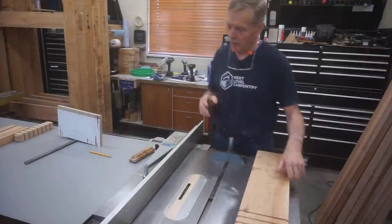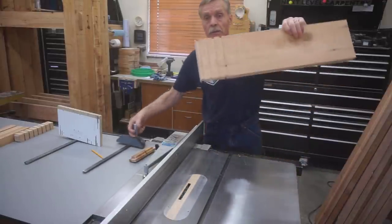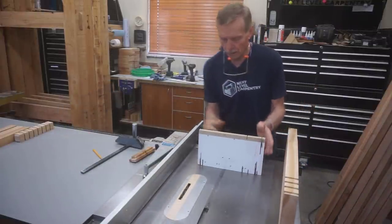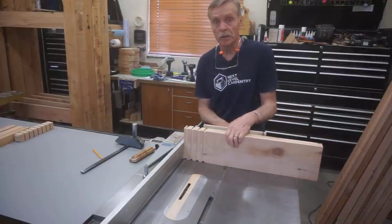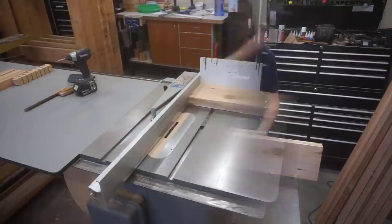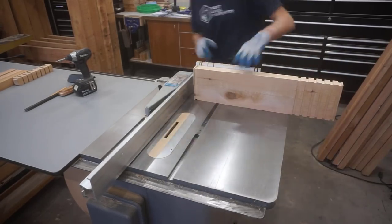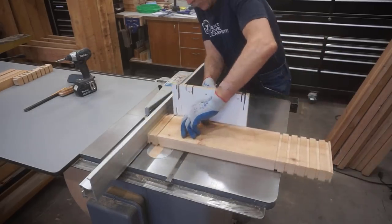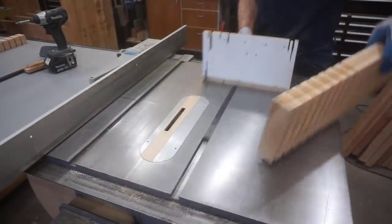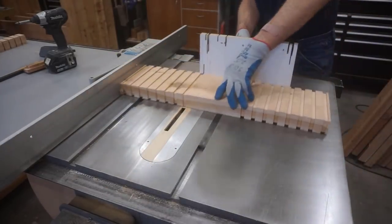Using a dado blade in any application can be a little spooky because it's making such a big cut. If you're uncomfortable dadoing the edges of a tall piece like this you can always substitute a taller fence on your miter guide to make those cuts with a little more confidence — there's absolutely no shame in being safe. On a long piece it's more efficient to start on each end and work your way towards the middle, because it cuts the number of times you need to adjust the fence in half. I continue cutting dado rings over the entire length of the board.